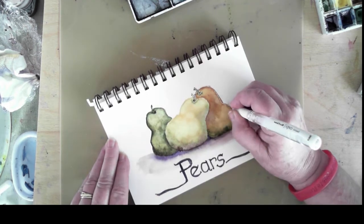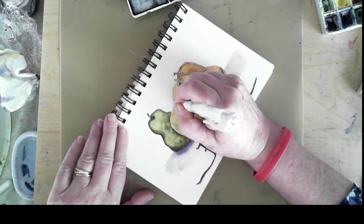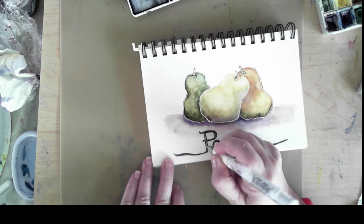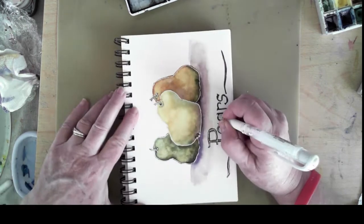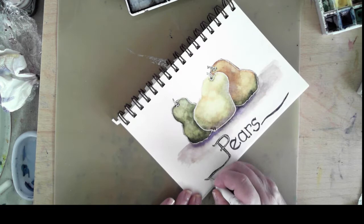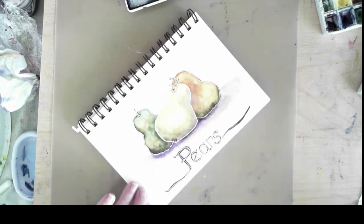In order to do the white outlining at the completion of this painting, I need to let the painting dry a little bit more, so I ran a hairdryer over it before I went after it with the white gel pen. You can see me outlining the edges, and then I'll apply some of the white gel pen to the writing at the bottom of the page. I have to be careful when I'm using a gel pen that I don't slide my hand over it and smear the ink.